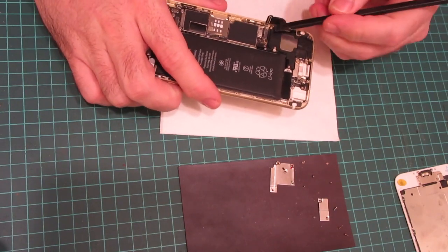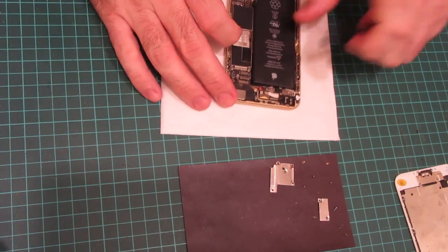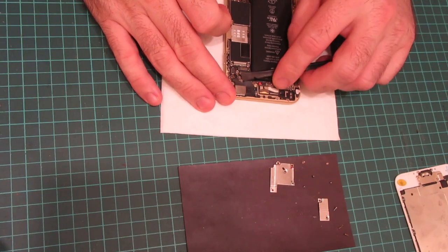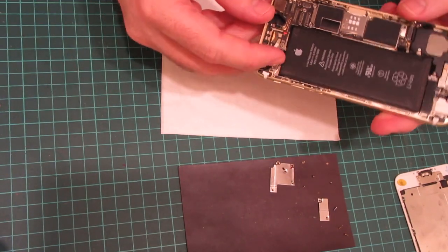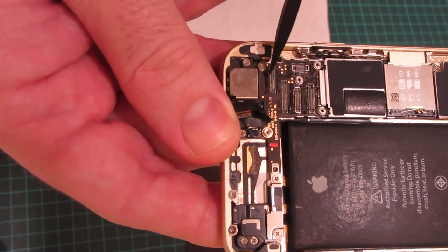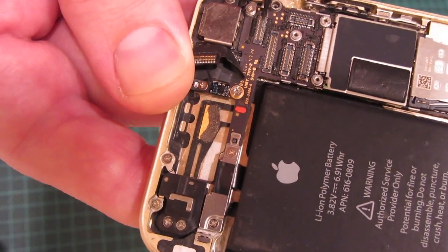I haven't cleaned the USB connector — there's a bit of corrosion going on in there. Let's see what's under the camera. Same for the camera too. The light's really in the wrong place, but there's some pretty hefty corrosion going on here. Yeah, that's pretty bad.